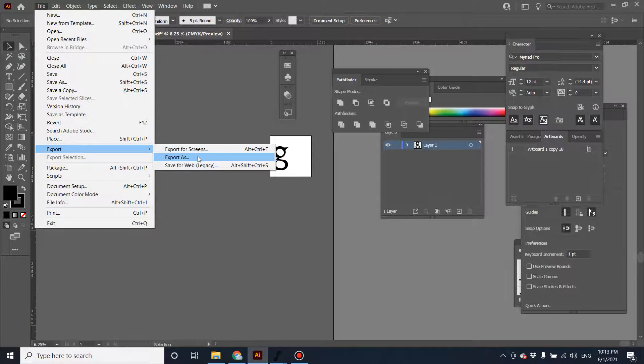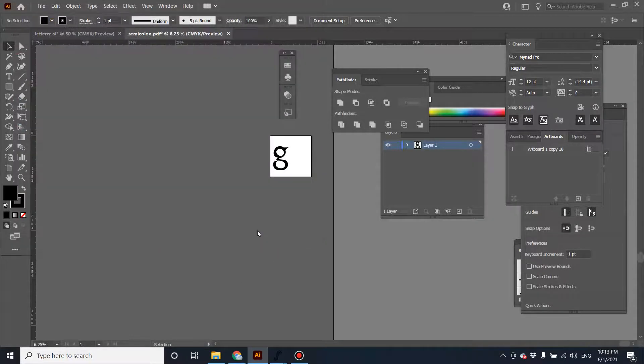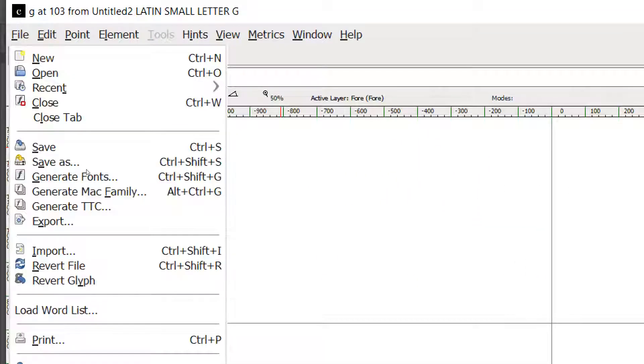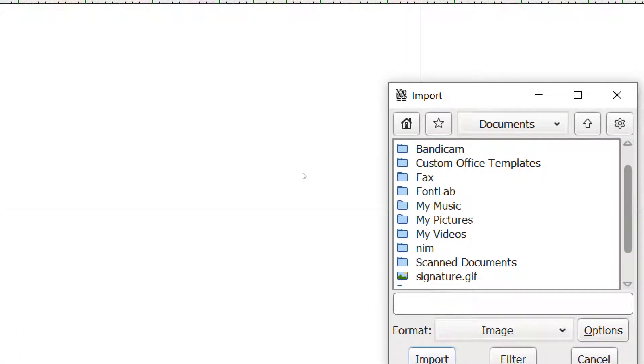Export as SVG — this is just a test character so I'll name it 'g'. Export it, minify, then go to FontForge. Zoom in a little bit. Find the 'g' character, click on the grid window, go to Find, then Import. Find the picture you saved as SVG.